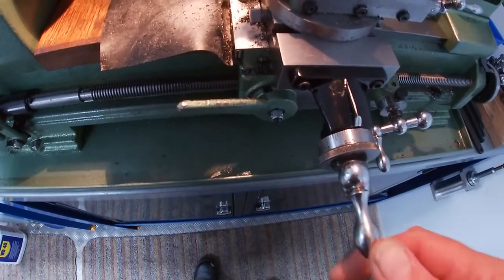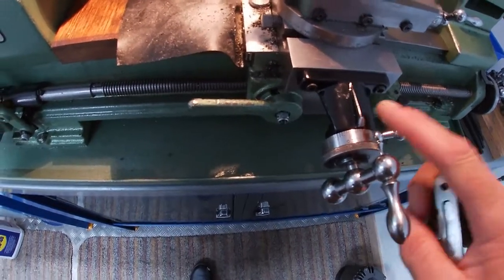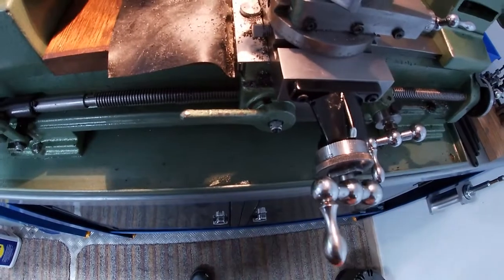Here at my Myford lathe, one of the things I'd had a long trouble with was the backlash on the cross slide.